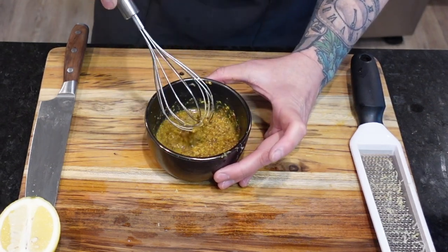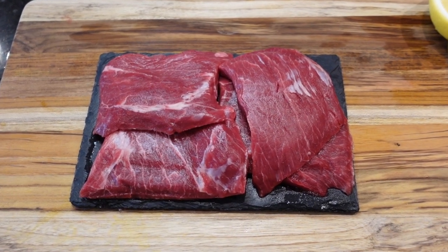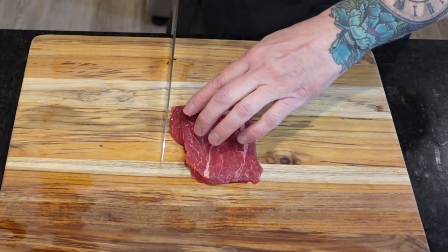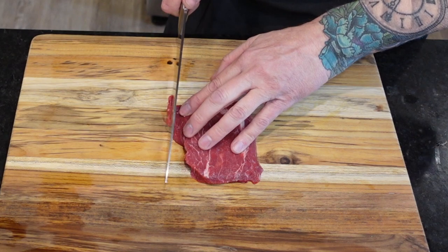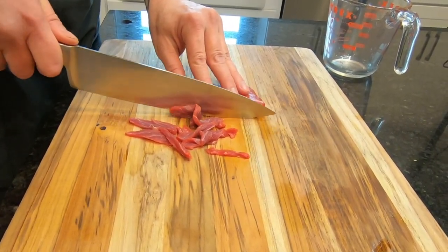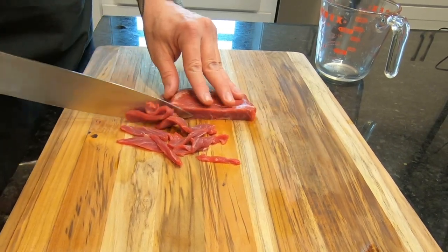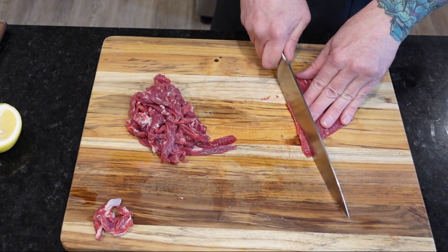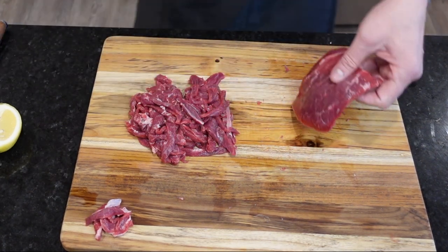It is now time to whip out our meat. Any cut will do, but just make sure it's been frozen at minus four degrees Fahrenheit for at least seven days, which will effectively kill any possible parasites. This technique is recommended for both beef and fish. Before you get to slicing, make sure the meat is very cold — near frozen — so that it minces easier.